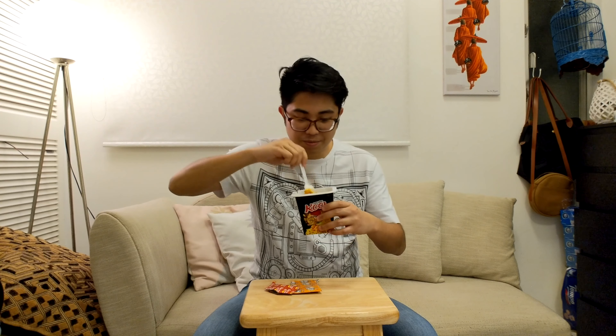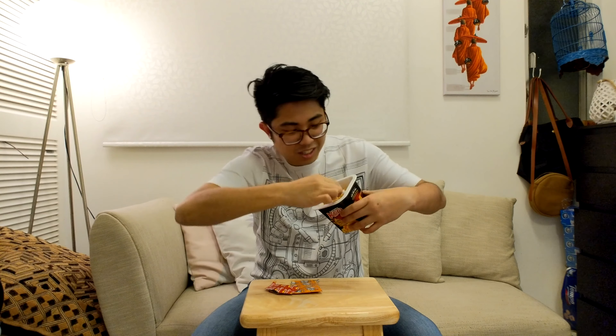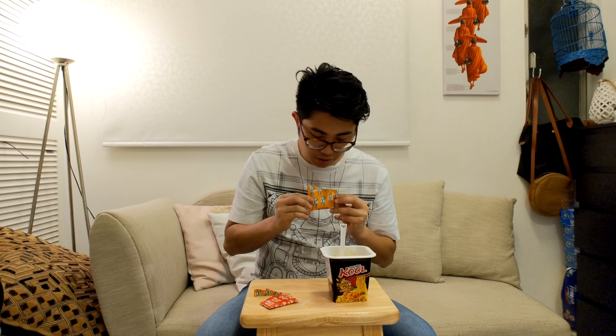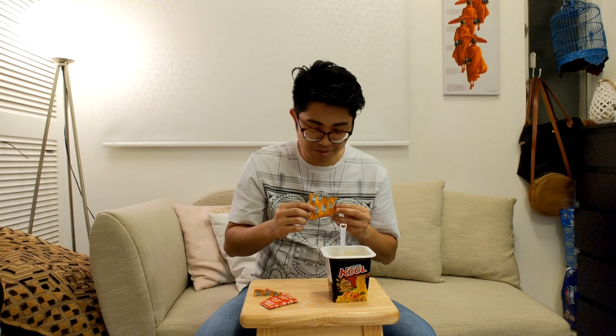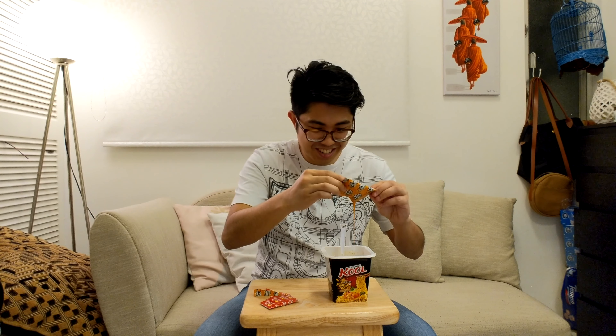This is what it looks like so far — still dry, meant to be dry. It's not really well mixed because of the fork — doesn't give me a whole bunch of leverage. So this is done. We'll move on to the liquid pouch of mystery. That is not liquid — this is oil. It legit smells like plastic. I do not understand why.